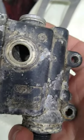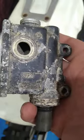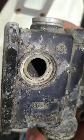1988 KTM 500 MX getting reassembled. This is the rear master cylinder — it's a Magura. The sight glass is missing and it's in overall pretty rough shape.